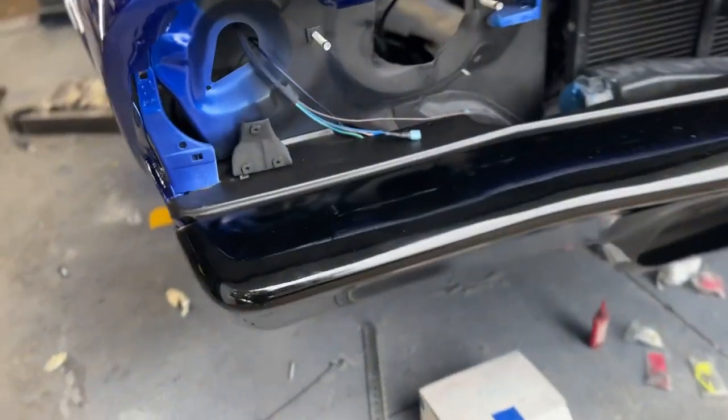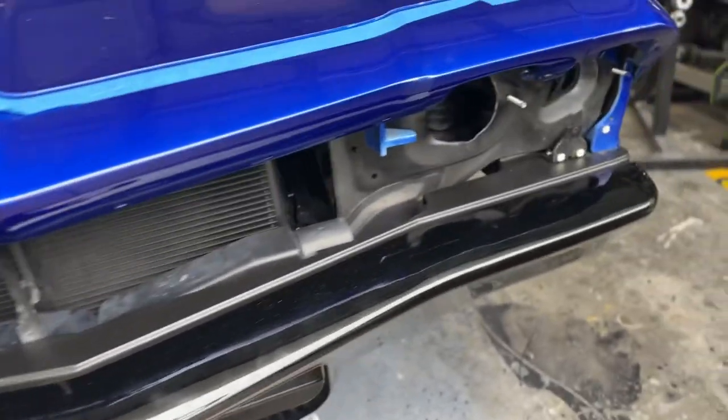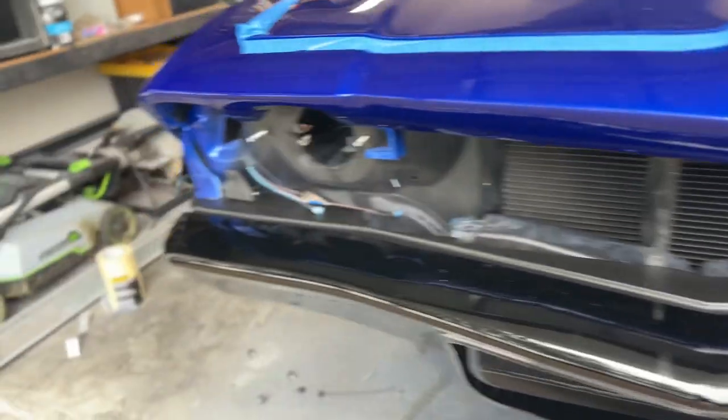So maybe you're curious to see how these brackets turned out. One of those brackets I made, one I did not — one of them was factory. I also mocked up the grille and the lights with some gloss black and some satin black. Let me know what you think.